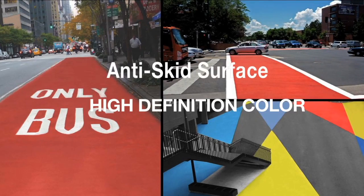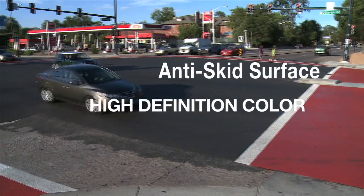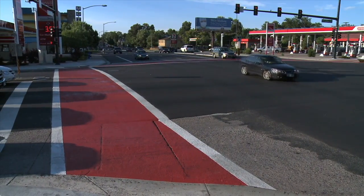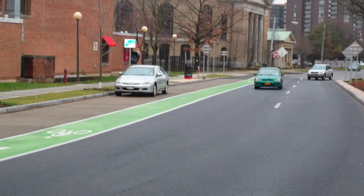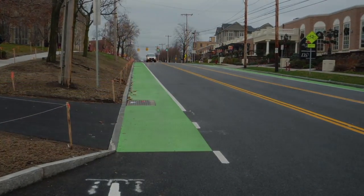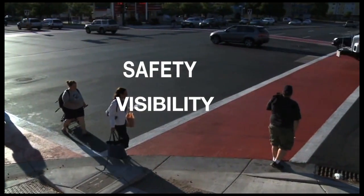The high-definition color and anti-skid surface of ColorSafe is specified for areas with color pavement marking requirements. As more bicycle paths are being implemented next to vehicle lanes, color pavement and markings are being installed with the safety of both types of users in mind. The result is an increase in visibility and pedestrian safety.